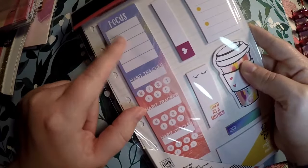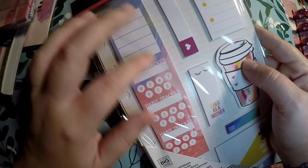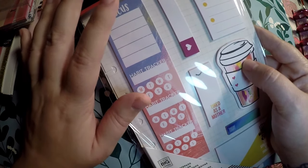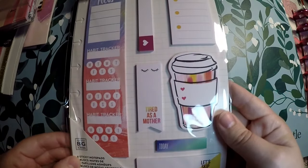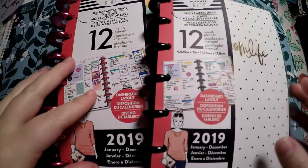I also picked up these sticky notes because I loved the coffee cup design. I really like that Happy Planner is doing these now. I believe one of the wellness or productivity sticker books had stickers of these and I really liked them, so I went ahead and picked these up as well.